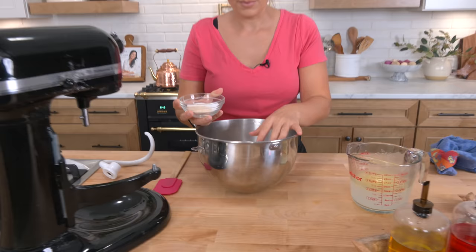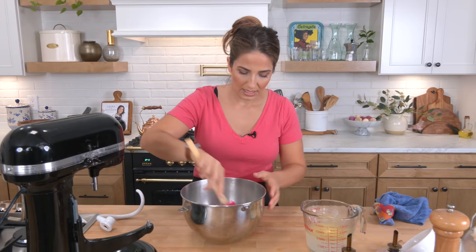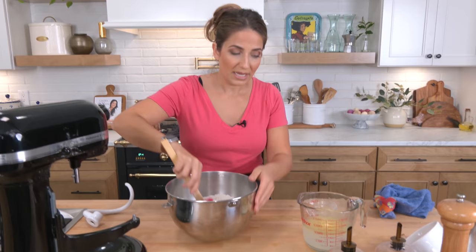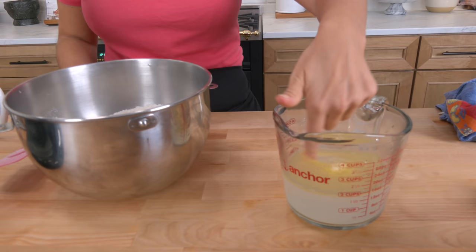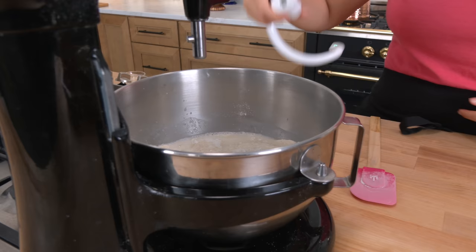In the bowl of my stand mixer, I've got all-purpose flour. To it, I'm going to add sugar, salt, and yeast. This is instant yeast. If you are using dry active yeast, you're going to have to activate that in the warm water mixture — I'm not doing that because I'm using instant. Add that right in and give it a little mix. Then I've got some warm water and some butter, almost fully melted. You want that to be nice and warm. Add that right in and let this knead for a good 4 or 5 minutes on medium speed until a dough forms.